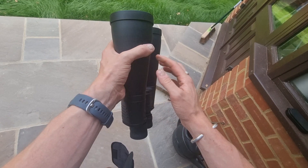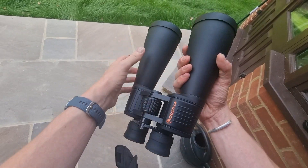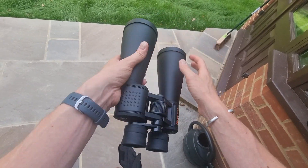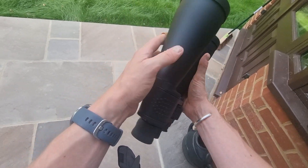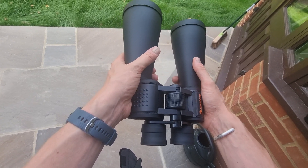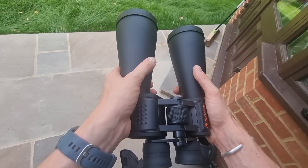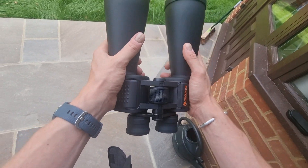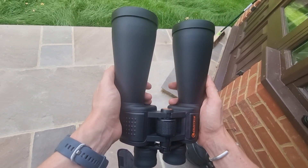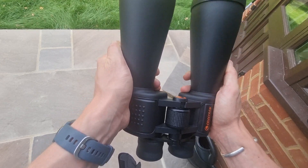Overall, these are a fantastic pair of binoculars at a really good price for what they are. They're very durable, look fantastic, and are very versatile. This is a very positive review of the Celestron SkyMaster 15x70 binoculars and I would recommend that if you're in the market for a new pair of binoculars, you at least consider them.